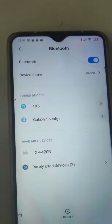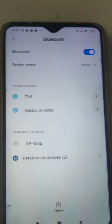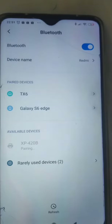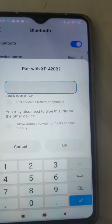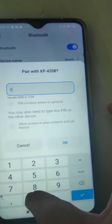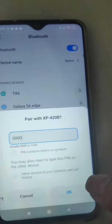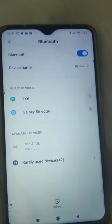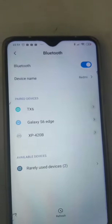Auto-detect the printer XP420P and connect by entering the pairing password. Put in the code 0 0 0 1 2 3 4 and click OK. It will auto-pair.